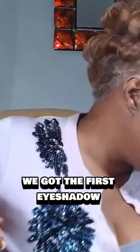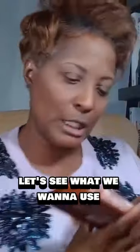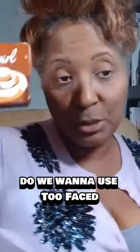Well, we got to find some eyeshadows. Let's see what we want to use. Do we want to use Too Faced Cinnamon Swirl? Oh yeah, we do.